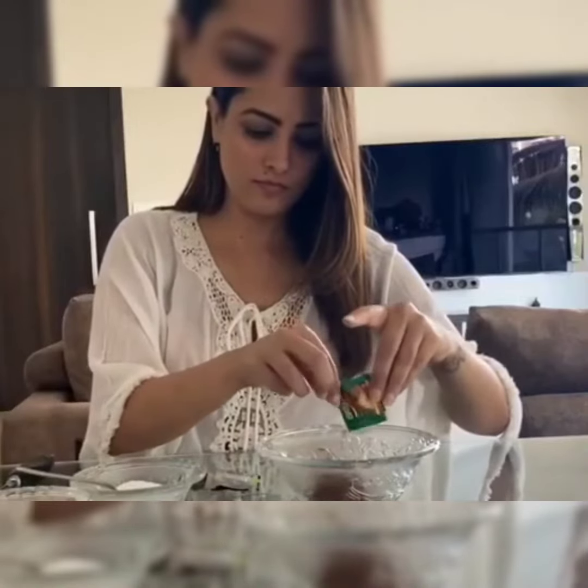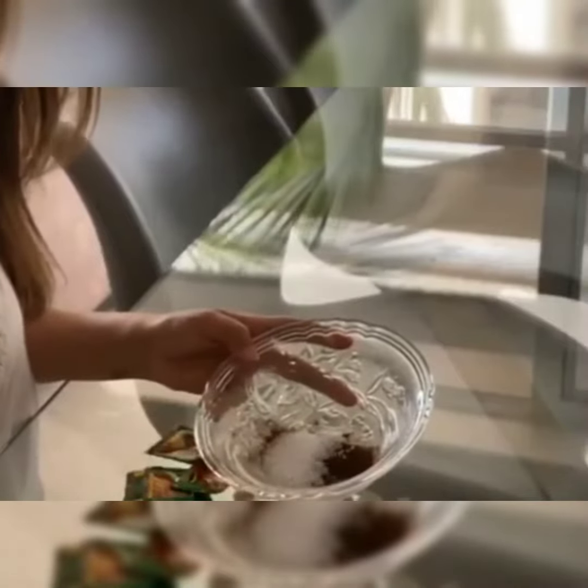For two sachets of the instant brew, I'm going to add two teaspoons of sugar — less sugar, because I'm going to add something else later — some warm water, and start to whip.